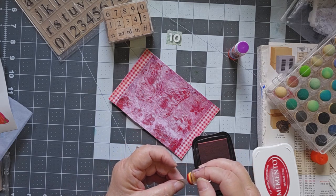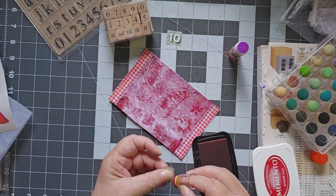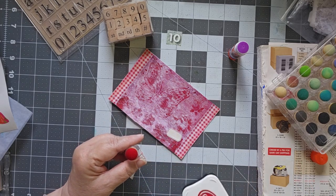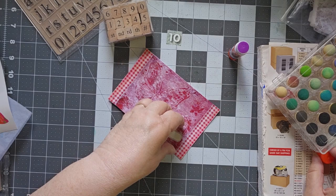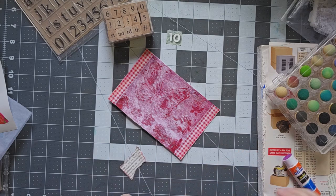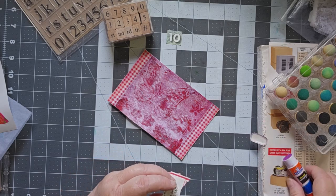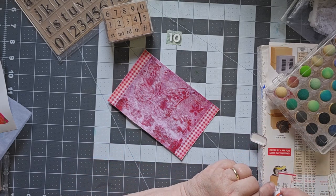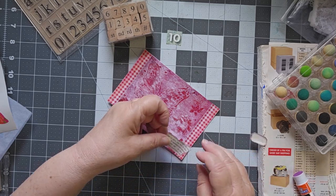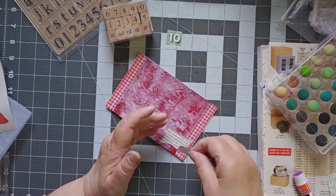Once I put this on the card you probably won't even notice it, but I think you would have noticed it if it wasn't there. I'm going to put this particular piece of text — it's taken out of a magazine, just keep in mind you could get your text anywhere. I don't remember what magazine this is out of, but it's out of a magazine. Let me line that up — there we go.